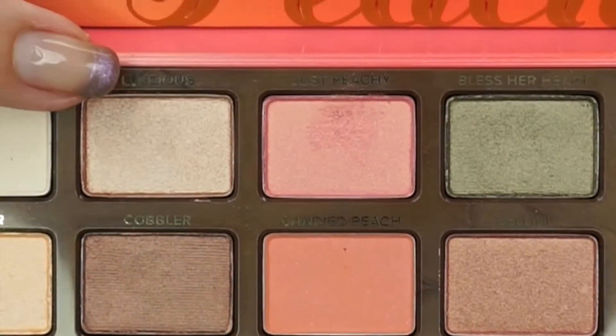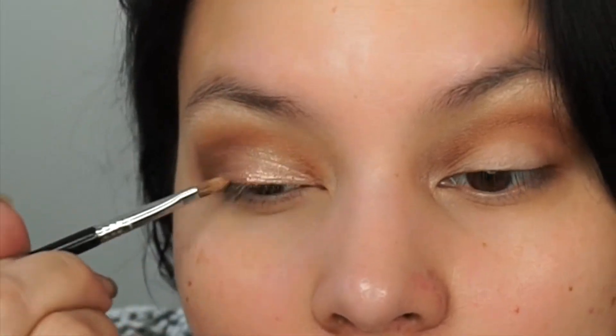Next I'm using the color Nectar on the brow bone — Nectar is a pretty light beige metallic — and it's so fun that these shadows are peach scented. I'm applying the color Luscious on the lid, focusing it more on the inner half. Luscious is an absolutely gorgeous metallic; it's kind of a taupey gold.